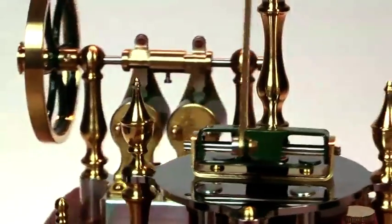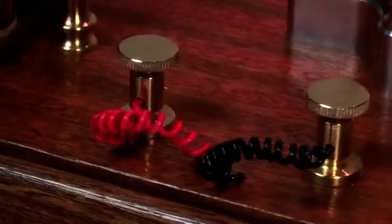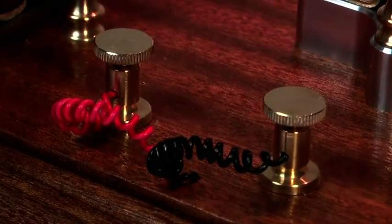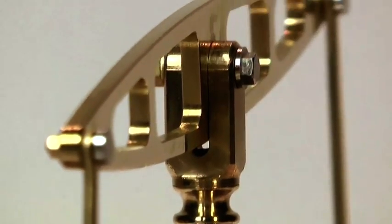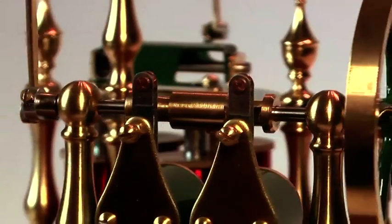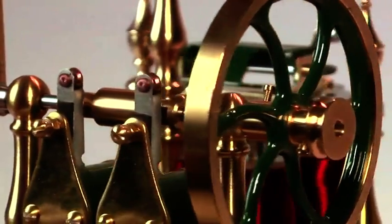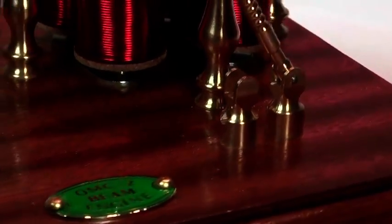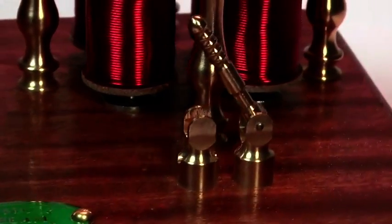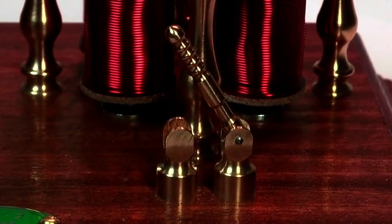The brass pillars, finials and terminal connectors, as well as the beam and connecting rods, are typical of the times, and the flywheel has been described as a work of art. The model is fitted with a period on/off switch that makes demonstrating the engine much easier.